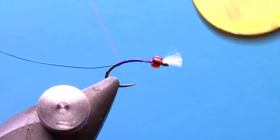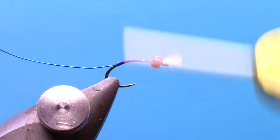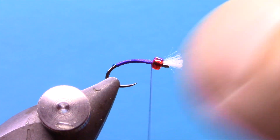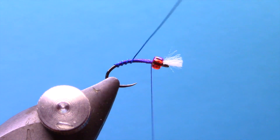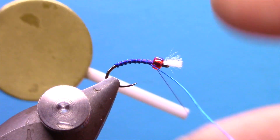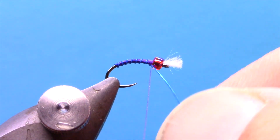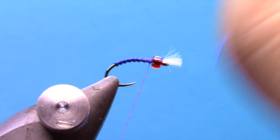This is a size 18. If you went much smaller than an 18, you'd probably want to go down to extra small ultra wire. I'm just going to cover that wire up with tight wraps as I go back, and then forward, ribbing the body of the fly with the wire, and then we'll tie that off. We'll hold our wire down and wiggle it until it breaks — you can trim it off, but wiggling works.